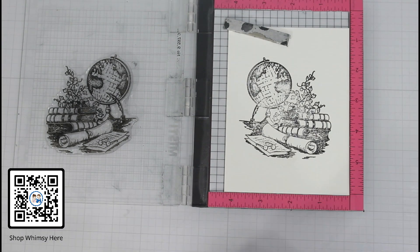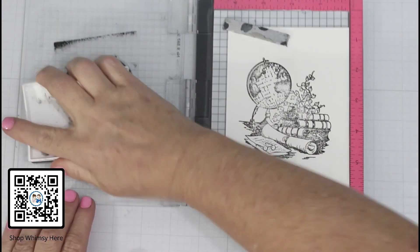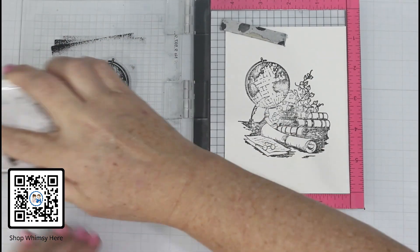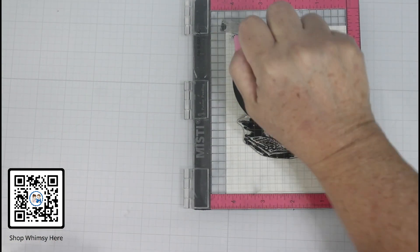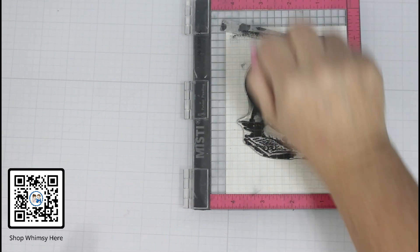I chose to stamp this on watercolor paper. In this instance I'm using Canson XL watercolor paper and I chose the rough side of the paper, so I am having to stamp the image twice using VersaFine Onyx Black ink. I use my MISTI in case I did have to come back and do it twice — that way it's nice and lined up.